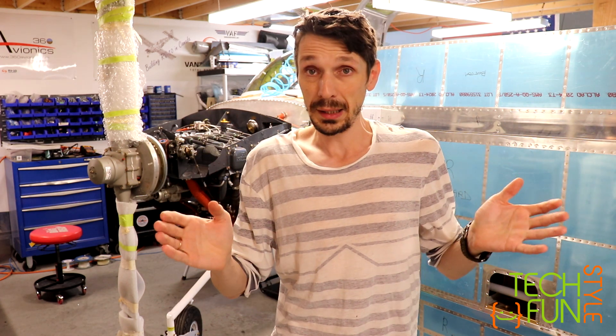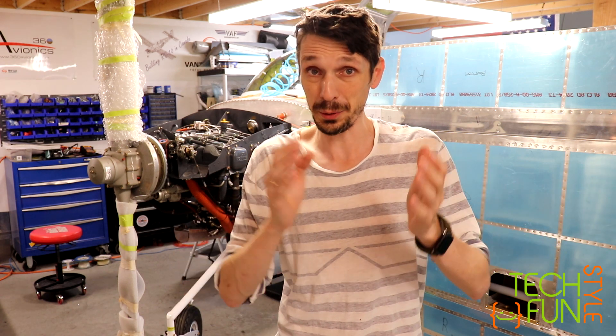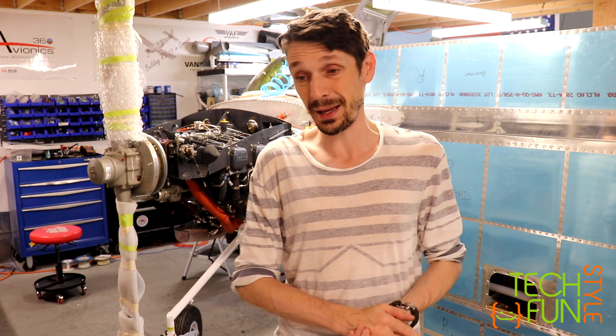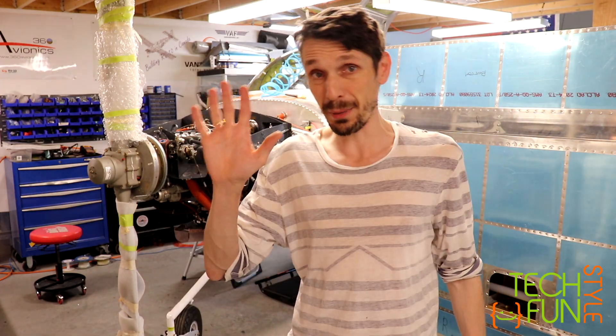Let's hope I'm going to succeed and you will witness that. For now, that's all, guys. Have fun — I'm going to the Oshkosh Air Show. Otherwise, have a good one, and bye!